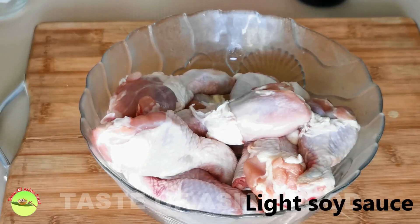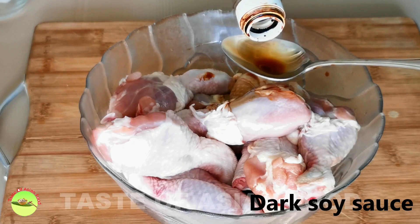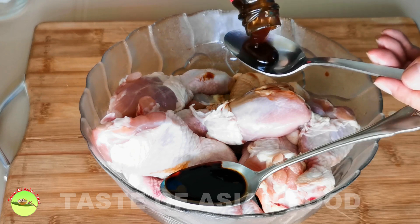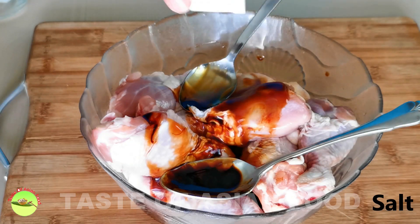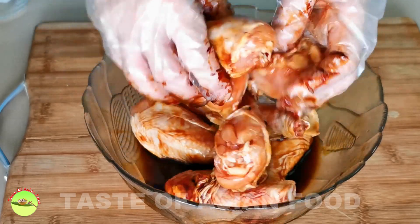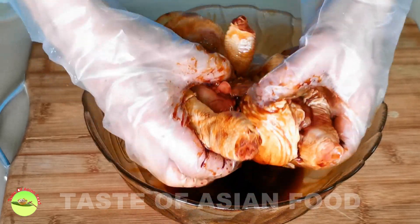I'll start to prepare the chicken first because it takes some time to marinate. Season the chicken with light soy sauce, dark soy sauce — which is relatively less salty than light soy sauce and has a caramelized flavor — some oyster sauce, and a little bit of salt. Marinating is important because the flavor does not have enough time to infuse into the meat within just 30 minutes of braising. I suggest marinating the chicken for at least half a day to get the best result.